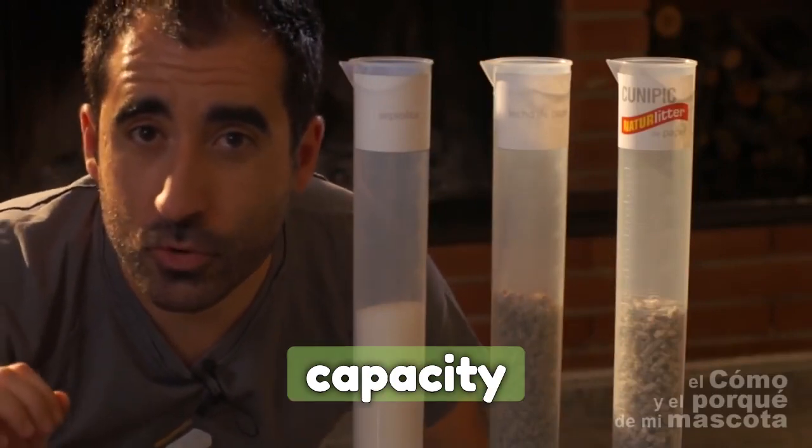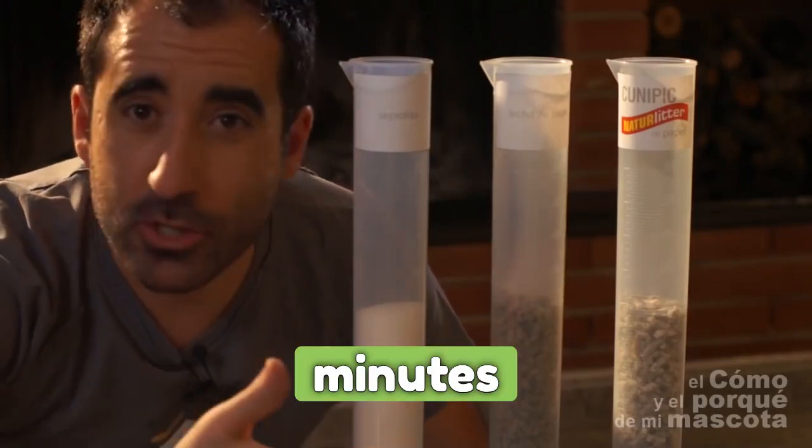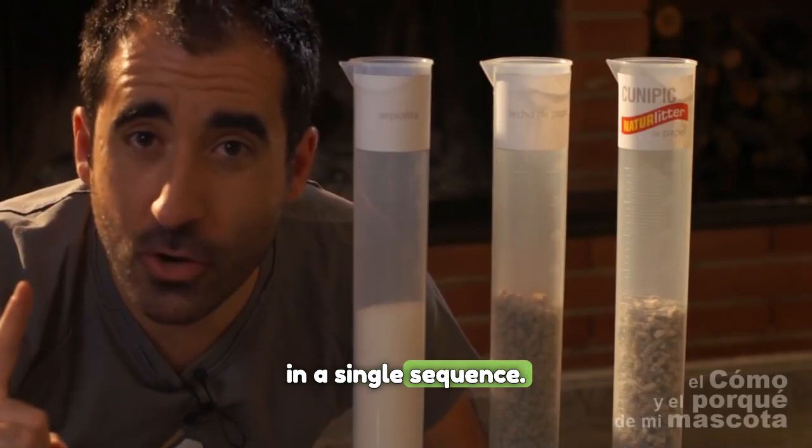Let's check out the absorption capacity of each of the substrates. We're going to record it for 10 minutes and we're going to fast forward the video in a single sequence.